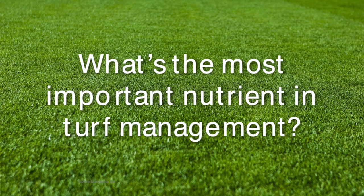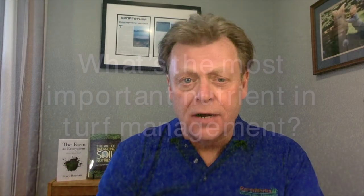Hi everybody, I'm Joel Simmons for another two-minute turf talk. We have spent an awful lot of time here on the turf talk talking about verification processes. One of the things that I ask my classes when I teach the Soil First Academy is what's the most important nutrient in turf. And after spending 20 minutes or more talking about things like calcium and carbon and nitrogen, I get all sorts of answers.